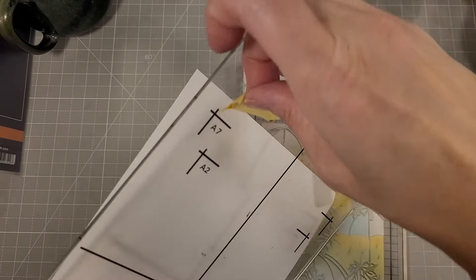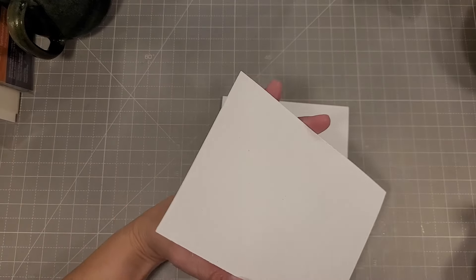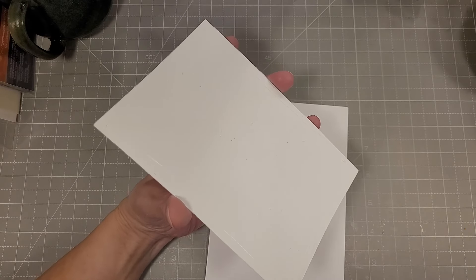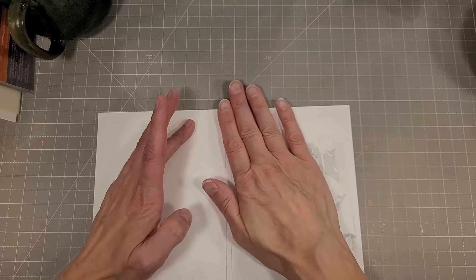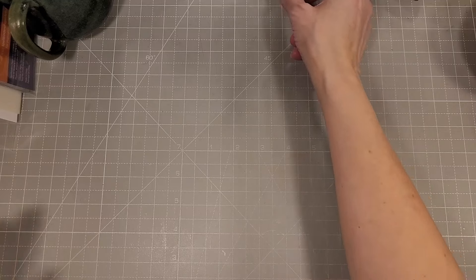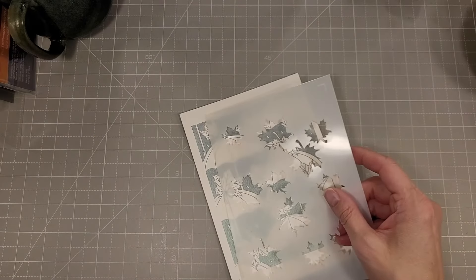I took a much lighter application of the Speckled Egg and did the same thing I did for the first card — added a background that we're going to add to the inside of the card that I die cut, and I'm now going to adhere that to the inside of the card base. Using those 5x7 matting layers card die sets — those are amazing. If you like to do 5x7 cards, you need a layering die set.